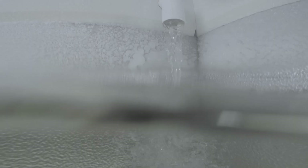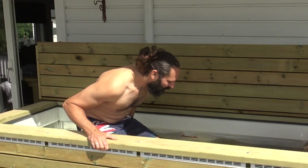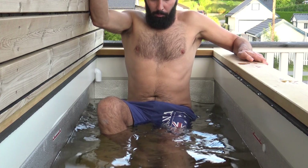This is my legit Wim Hof ice bath — one of my projects I use nearly every single day. But what did it cost to build, and what's the cost of ice bathing every single day on not only your wallet but also your body?